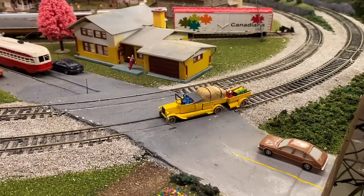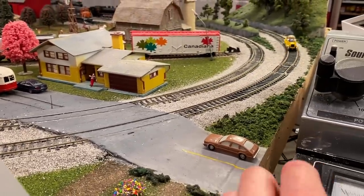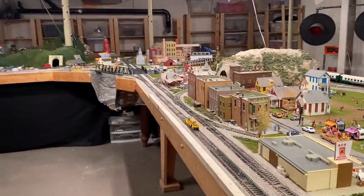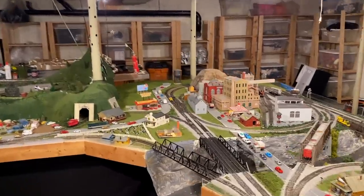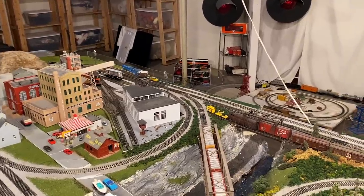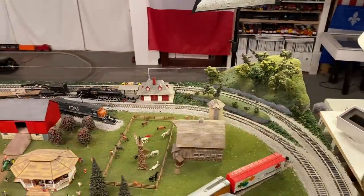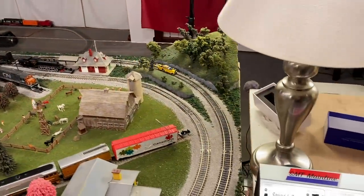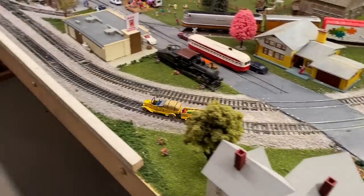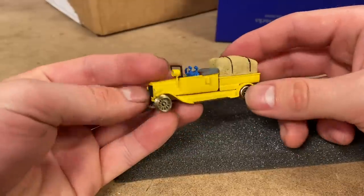Heard it for a second there. Yeah, there it goes. Let's see if it will do an entire lap. It's doing it but those bearings just sound horrible. I'm guessing that this thing has not been used in quite a while. It's just running like crap, so I guess we'll bring it over to the workbench and see if we can improve it a bit, because this is not good performance.